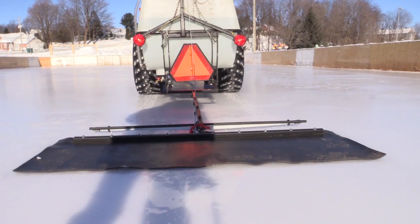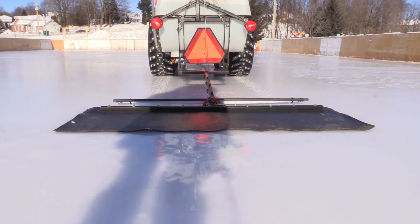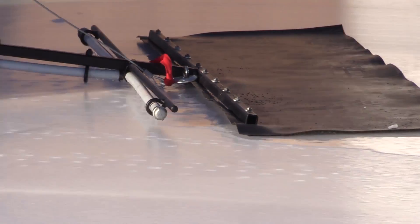She was pulling almost a garbage can with holes in the bottom, and her father was there coaxing her on, telling her, "Pedal, pedal, pedal, pedal, pedal." So I figured if a little girl can do that, hell, I've got to be able to do it.